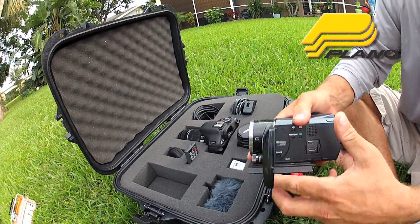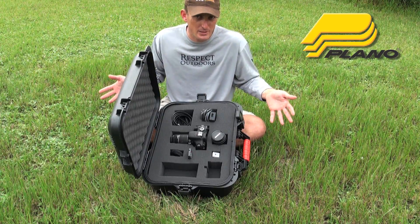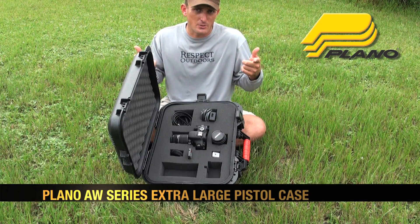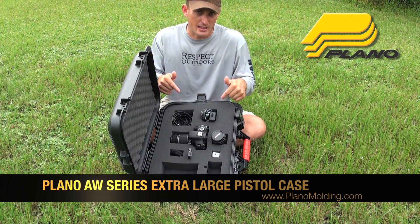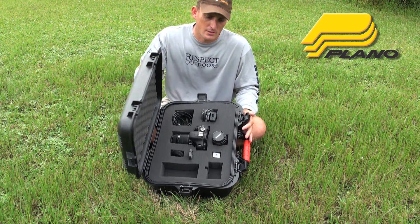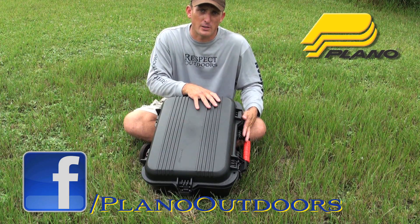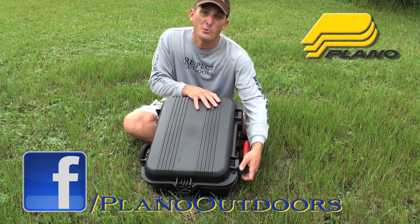Whatever you have, you pick it out so that it fits. But it's actually called an extra large pistol case — what does that tell you? It tells you you can put anything in here and it will keep it safe, dry, and ready to use. Plano folks, they're made in America. And I'm Robert Arrington from Respect Outdoors. We'll see you soon.